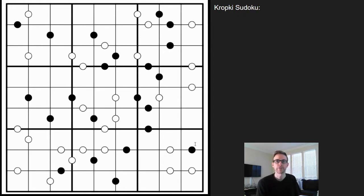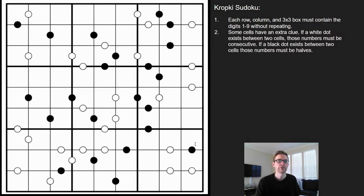Hey puzzlers, this is Steve here with another video on how to play some logic puzzles. This one's on a Sudoku variant called a Kropki. It works just like regular Sudoku — each row, column, and three-by-three box must contain the digits one through nine without repeating. There are some added clues, however.